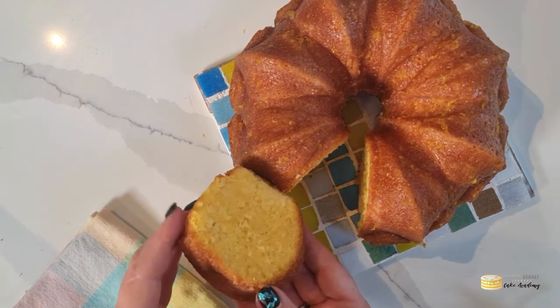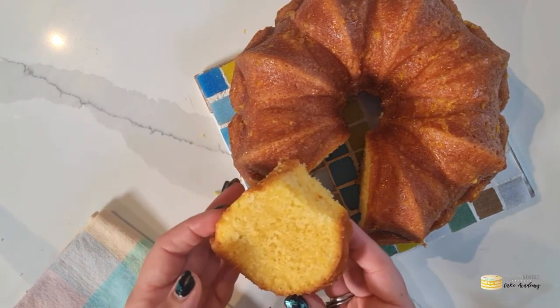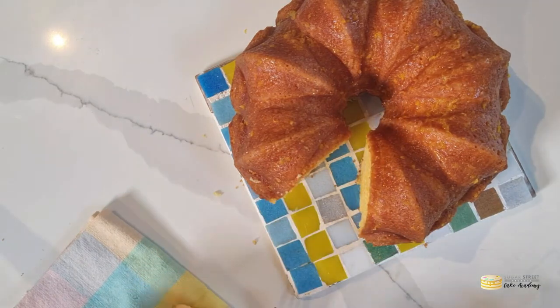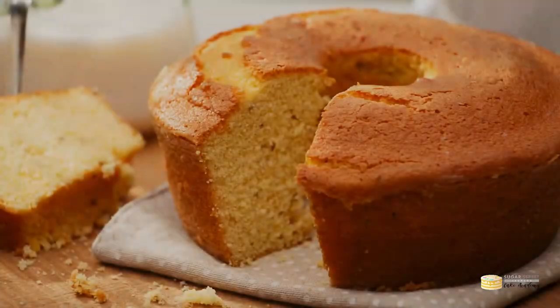Hi Cakers, it is Zoe from Sugar Street Studios back this week with another recipe from our Cakes Around the World series. We're in Brazil today with the Bolo de Fuba.